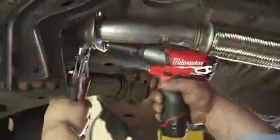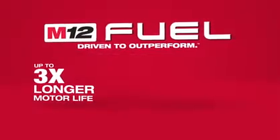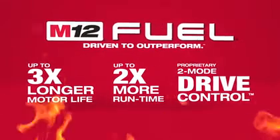Milwaukee has combined the industry's most advanced technologies, providing up to three times longer motor life, up to two times more run time, and a proprietary two-mode drive control.